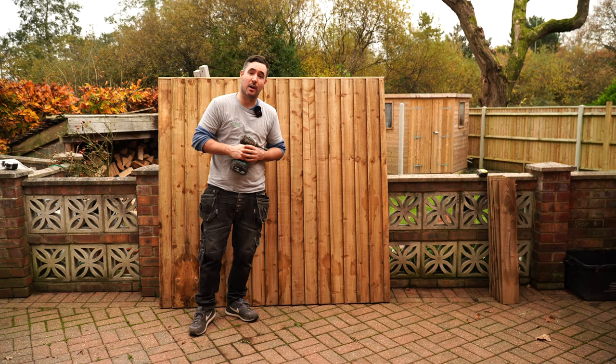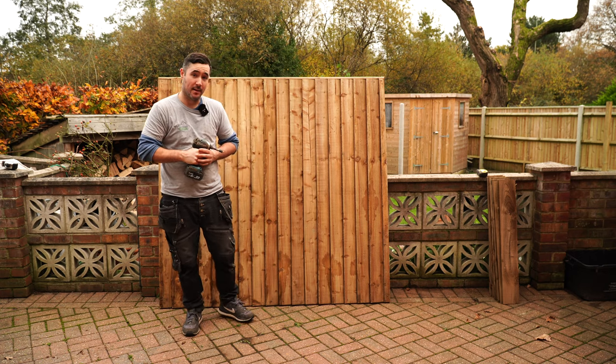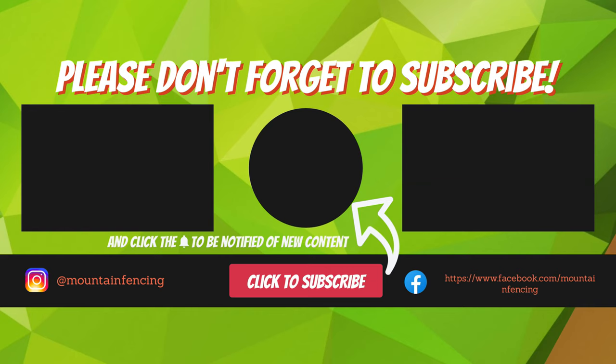Okay guys, so that's how you cut down a feather edge fence panel to fit. Thank you for watching — if you've liked this video please smash that like button because it helps my channel grow. If you want to see any more DIY videos, how-to videos, tool reviews and other related content, please subscribe and hit the notification bell to be notified when new content is uploaded. Thank you for watching.